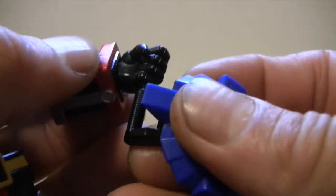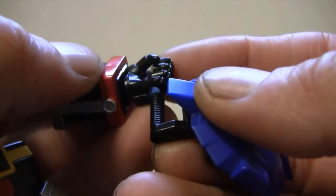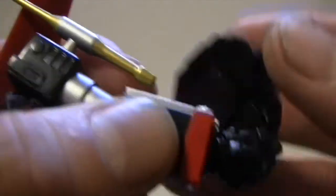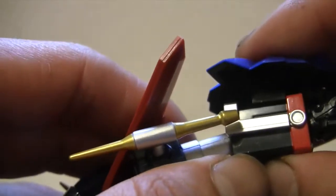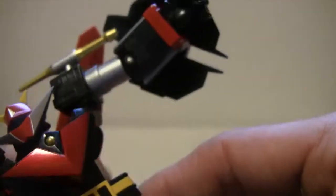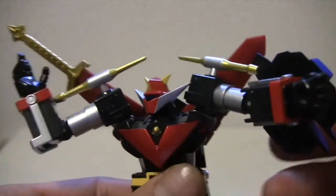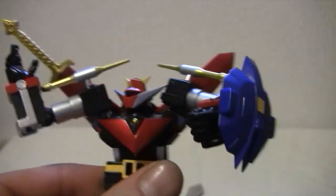One last thing I was going to show you is his shield. You have to put this underslung — it's kind of weird. Just slip it in here; it only works in the fist that is closed but has a hole in it. And it just pops in. There. Perfect. So he can carry a shield and a sword.